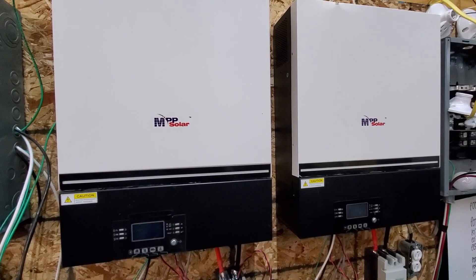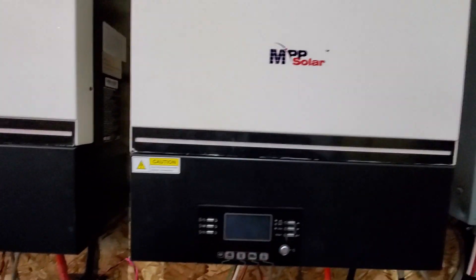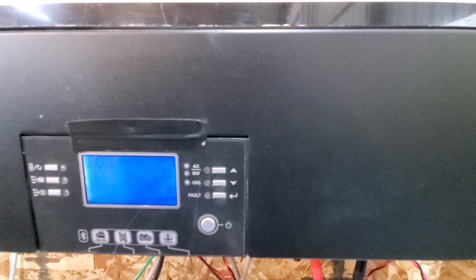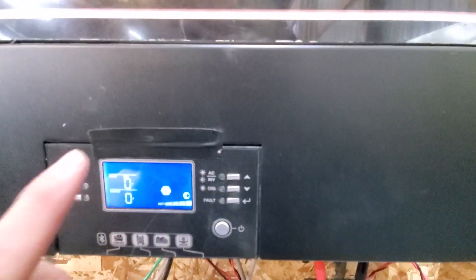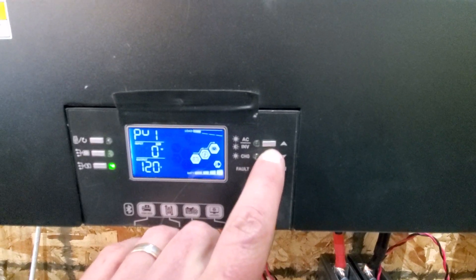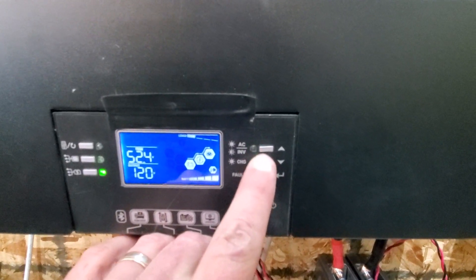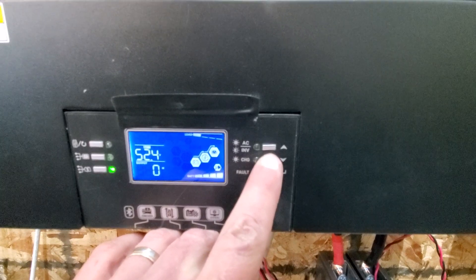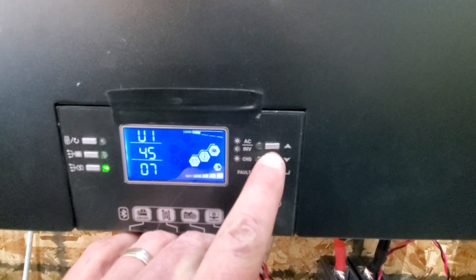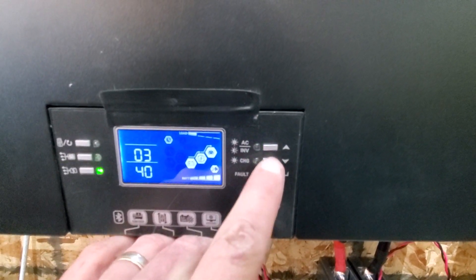We've asked MPP Solar to fix that and they've given us two firmware releases. The firmware versions are based on the U number. I'm going to turn these on and move to the U number — be careful, if you flash the wrong firmware you've bricked it. To find the U number just push the down button. These are running in split phase and we can see PV1, PV2. Just keep pushing down — notice I didn't go into the menu. This is U4507, U14507, and you'll soon see what these numbers mean.